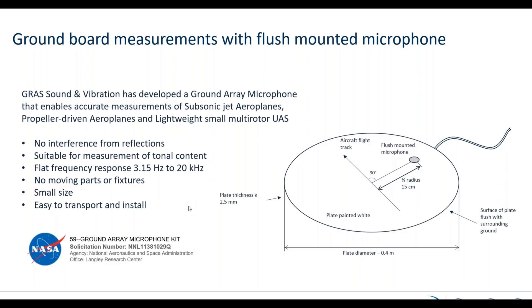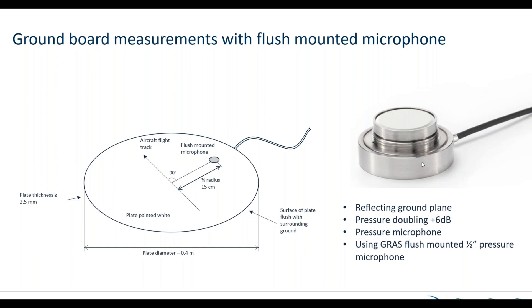We have taken all the good work already done by the standards and then tried to incorporate the newest microphones. This is the flat microphone — you can see the preamplifier is compressed compared to a pencil-like microphone, and therefore we have been able to build it directly into the plate itself. This gives you the pressure doubling effect and there are no air gaps that need to be aligned. It is just one single plate that can do all the work.